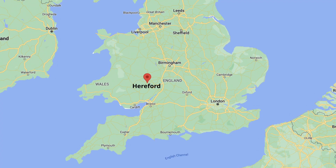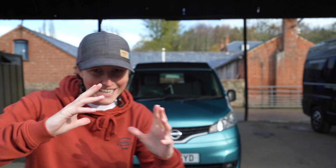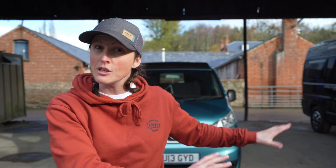Good morning folks and welcome back to the channel. We're coming at you this morning from Blue Fix Energy Solutions in Hereford, and we're here to sort out the electrics on this Nissan NV200 — tiny little camper van. What we're going to do today is change what's in there and make it far more off-grid so we can take this little thing properly on the road.